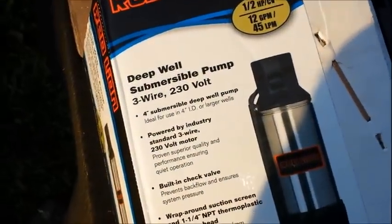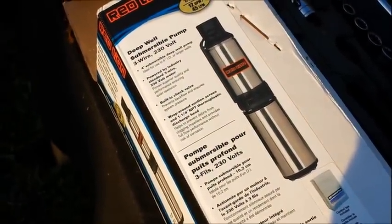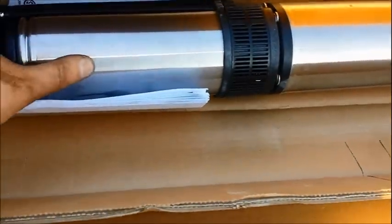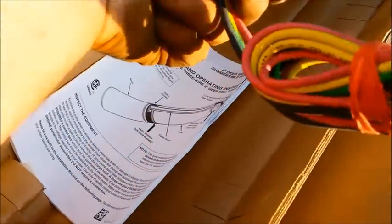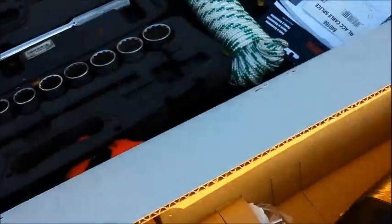Don't ask me whether this is a good one, bad one, or indifferent, but I bought it at Fleet Farm and it is what it is. Three wire — I made sure it was a three wire. Let's open up the box. This is it — inch and a quarter connector. Looks like it's got a built-in check valve right in there. That looks like installation instructions — set those aside.